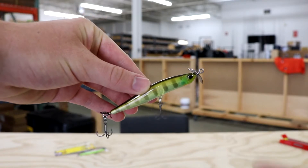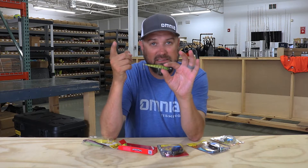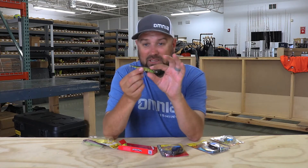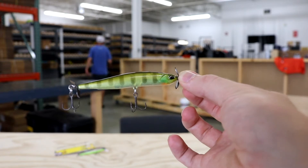This one was designed specifically for baitcasters. Most spy baits require you to throw them on light line with a spinning rod to get distance, because you need to cast past the fish you're targeting and let it sink down in the water column on a very slow retrieve. If you're not getting distance out of your spy bait you're not fishing it effectively. The weight on this one was increased about 30 to 40 percent over the others, so you can get away with throwing it on a baitcaster.